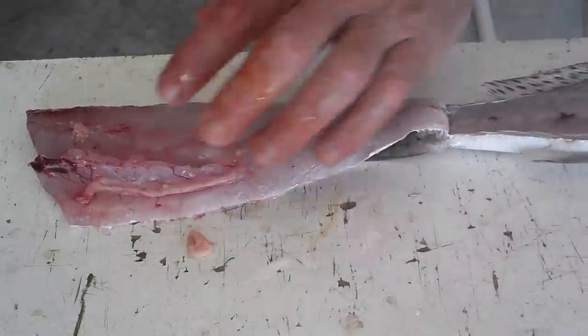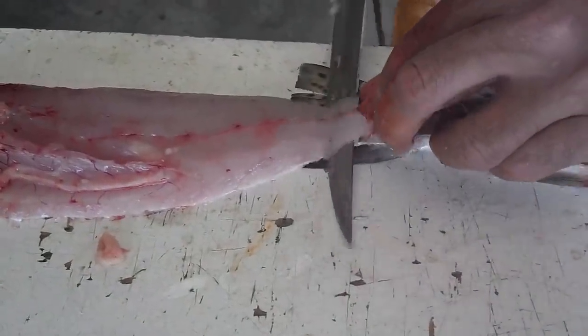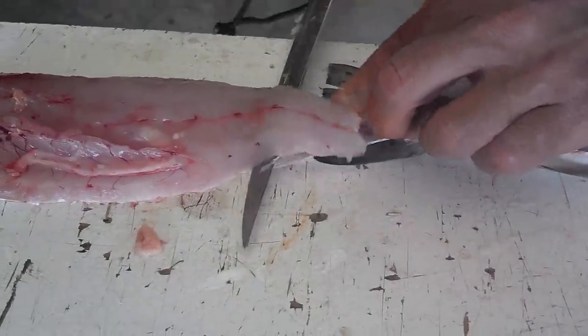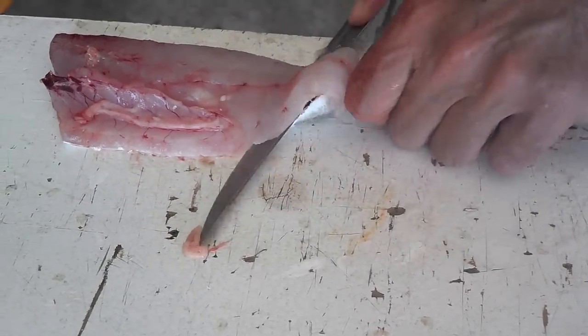Now we're going to take the skin right off the fillet. Just start here at the tail. If you angle your knife a little bit forward, it goes easier. Keep it flat right to the board.